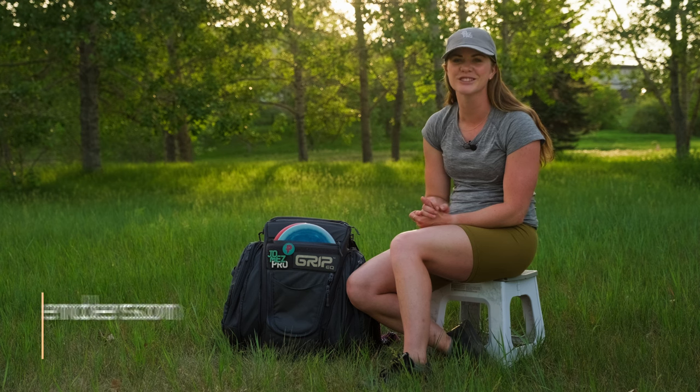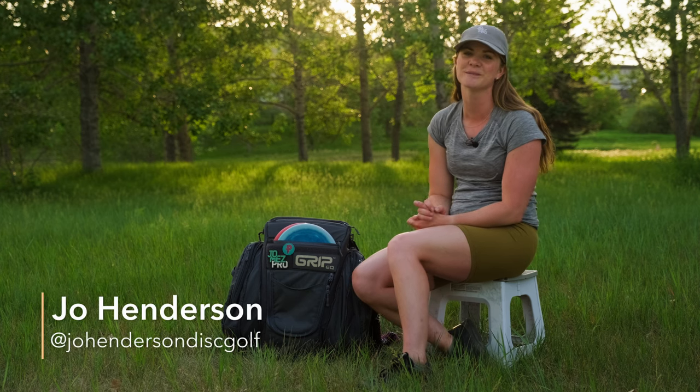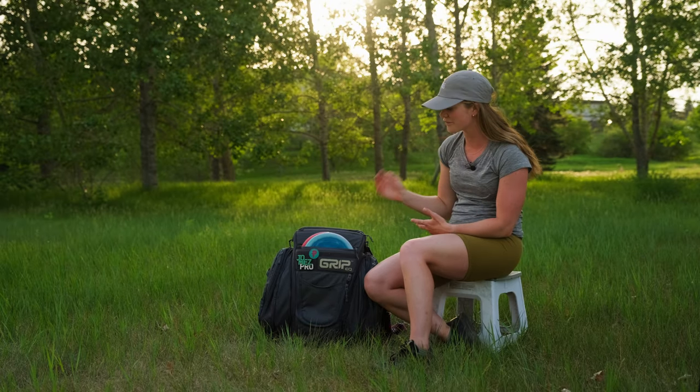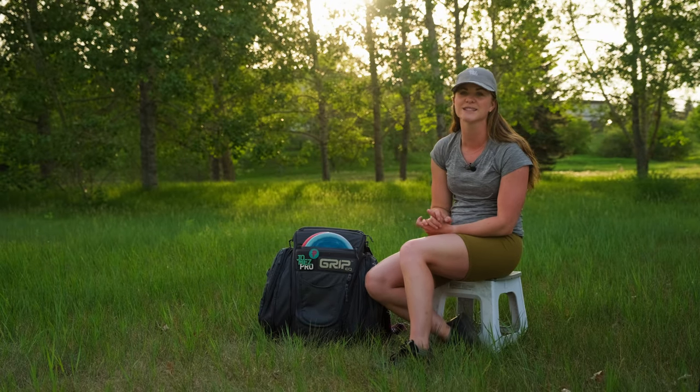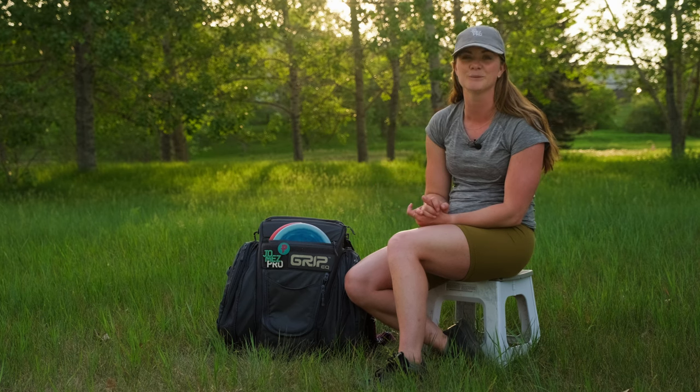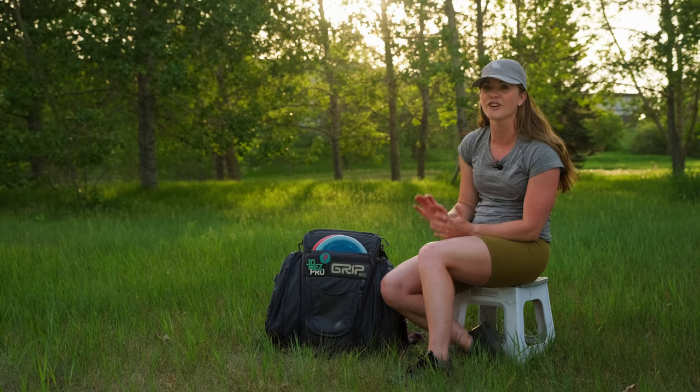Hi everyone, my name is Joe Henderson from Joe Henderson Disc Golf, and I am here to bring you a 2023 in the bag. First off, I'll start with what bag I use — I use the CX One from Grip Equipment. I love this bag a lot, it is my go-to bag for anything.